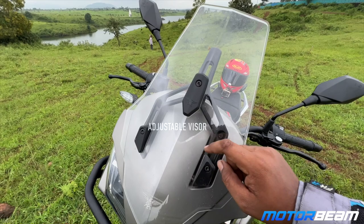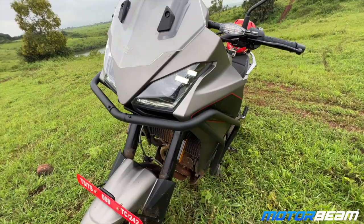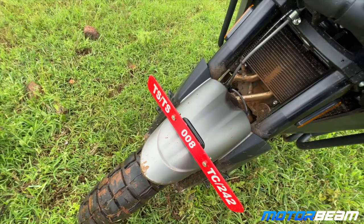The visor is big but adjustable only with allen keys — it is not adjustable on the fly, which I didn't like. The LED projector headlights do light up the road quite nicely. You get a complete plastic body going all around, but the metal cage is tough and offers good support.